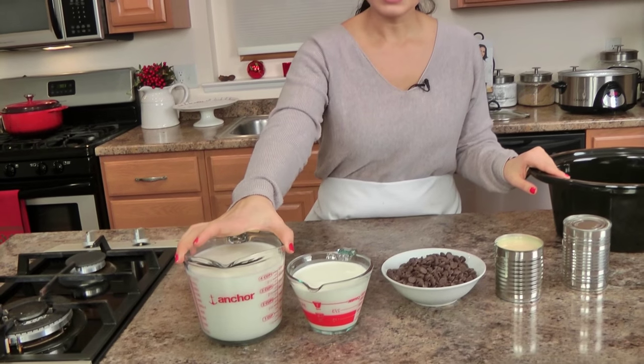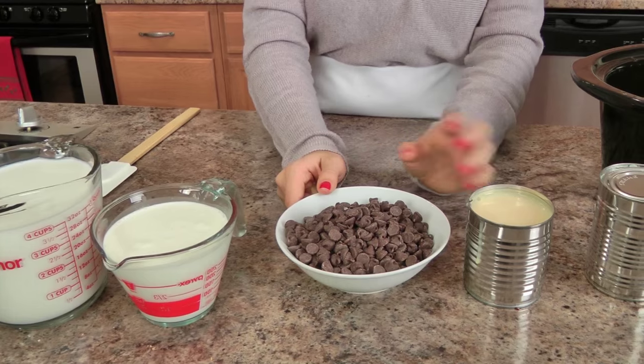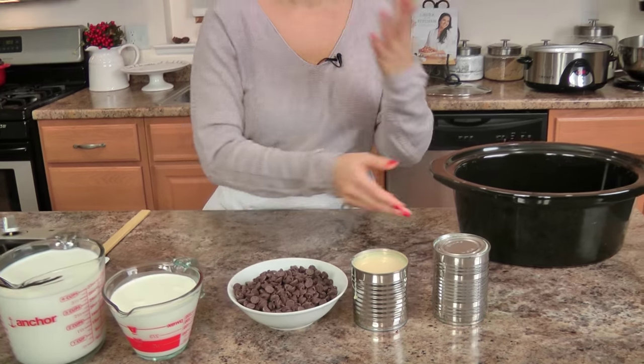The ingredients you'll need are not very many: you need some whole milk, heavy cream, semi-sweet chocolate chips, a pinch of salt, sweetened condensed milk, and some evaporated milk. That is it.